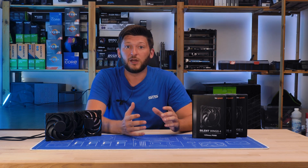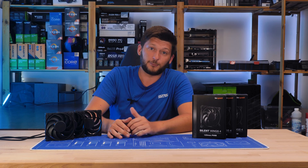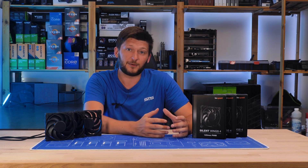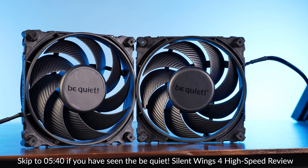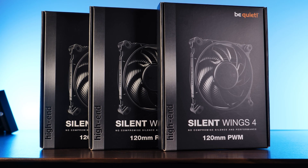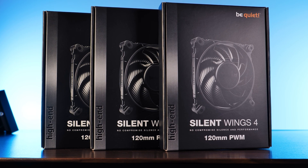So if you need to keep them apart, you really need to rely on the sticker on the back. Because of this fact — which I am quite happy about — I can now repurpose the explanation I already wrote for the high-speed version. Meet the slowest version of the regular, non-pro Silent Wing 4 line: the Be Quiet Silent Wing 4 120mm PVM.